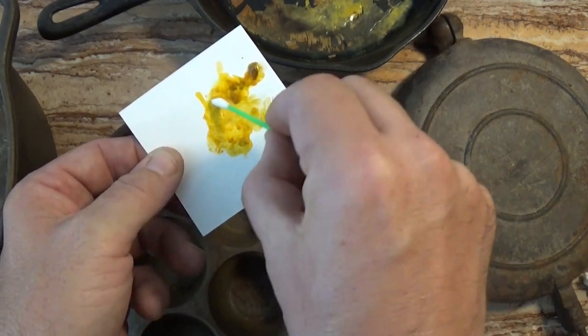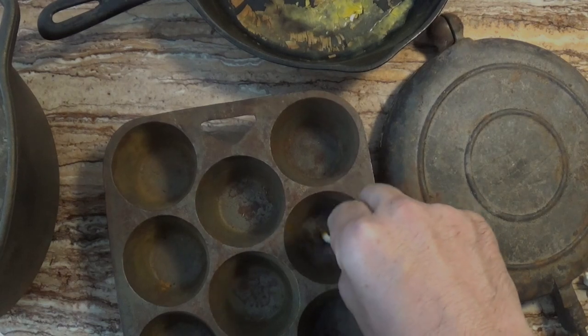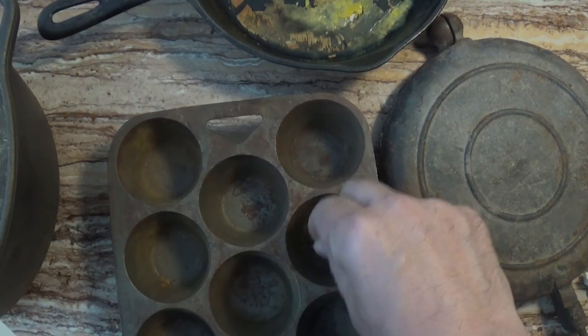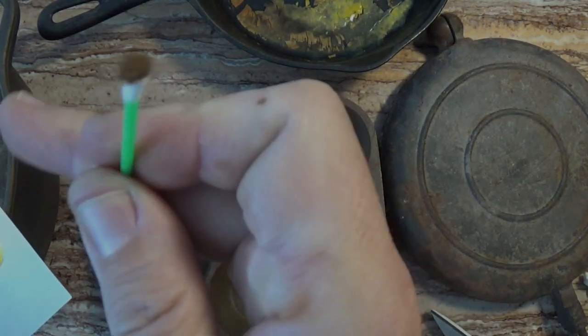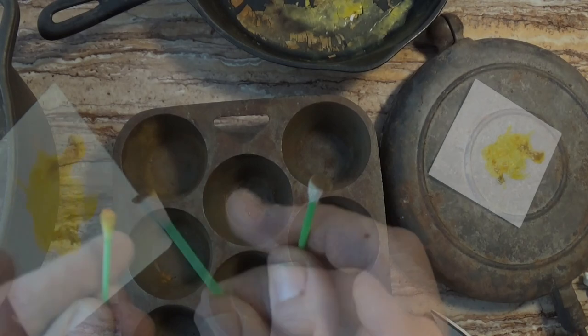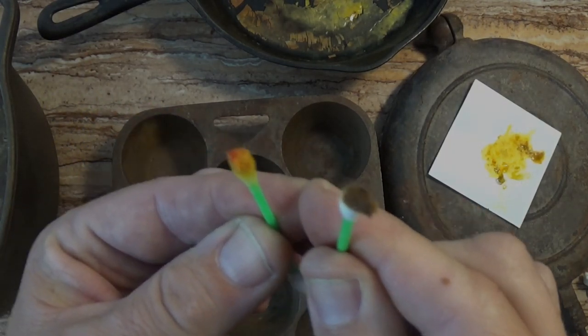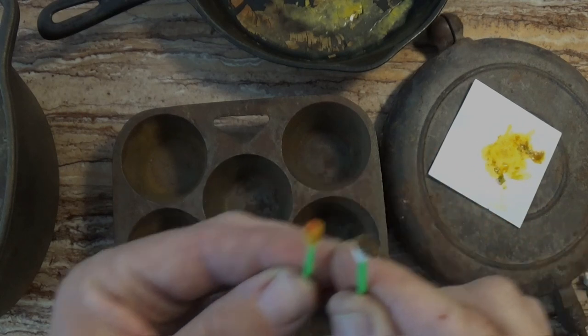So now we can use this swab to test different parts of this cast iron muffin pan and see if any of it is contaminated with lead. Fortunately, the swab does not turn red. When we compare it to the swab that contacted the lead sample, there's no trouble at all seeing that the pan does not have lead.